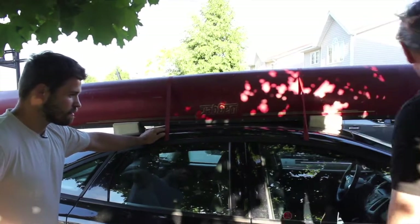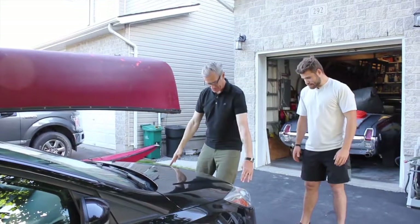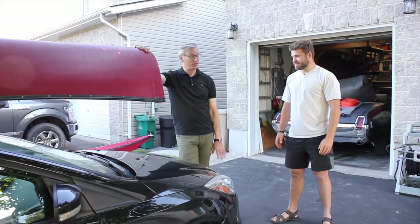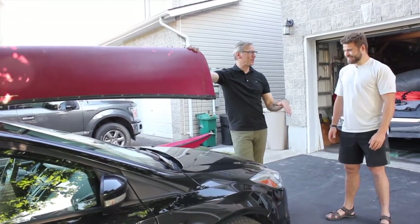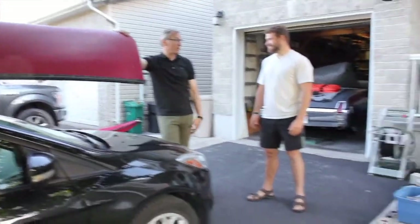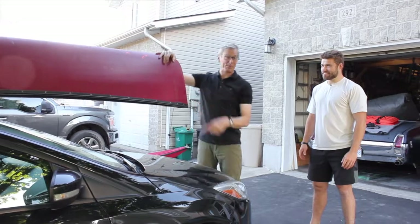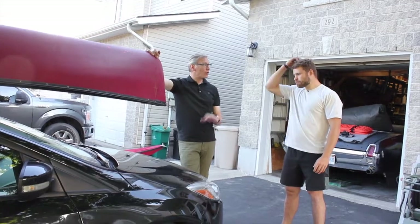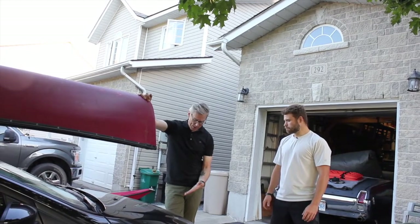Let's talk about a strap at the front. When I first started, I'd put a cross strap at the front and a cross at the back. Karen was with me when I was doing this — we were just starting to date. Going across the bridge in Quebec City, a big crosswind came across and I almost lost the boat right off the car. It's more important to have straps on the side than front and back. With the side straps done like this, you're perfectly fine.